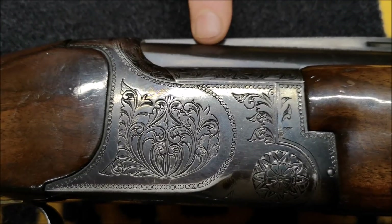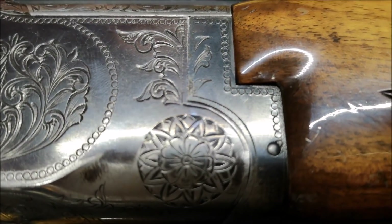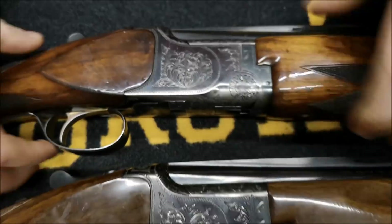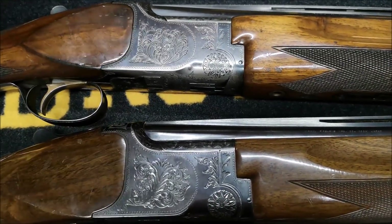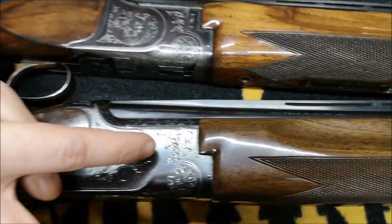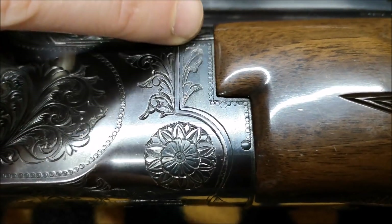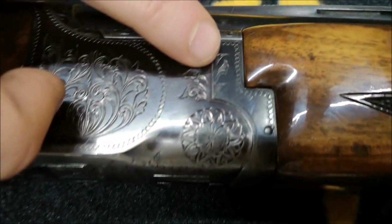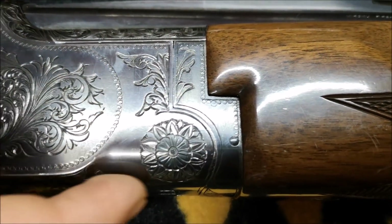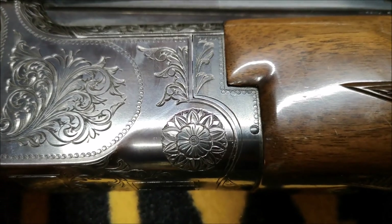The only reason I know it's a superior grade is because I've got one of these guns in its original cardboard box from the Maruku factory. Here on the front of the action and here on the forend iron — the engraving is basically the same on both guns. Round the hinge pin here we've got what's trying to emulate a flower, and I think they've made a very good job of doing that.